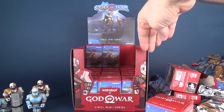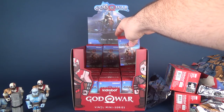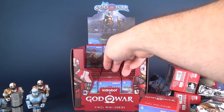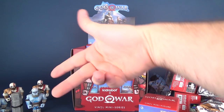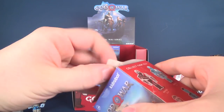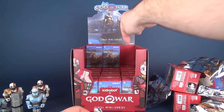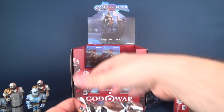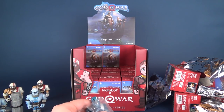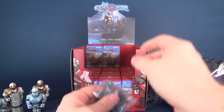One downside I've noticed is that a lot of times they stack them — for example, Kratos was the first three, then we had another three characters, then Witch of the Woods. If you didn't get the top row, I'm going to assume the bottom row doesn't have an original Kratos. It might have been better to randomize the boxes more so you find yourself with an original Kratos spread throughout. If you grab the first three boxes, you may get home with three of the exact same Kratos.